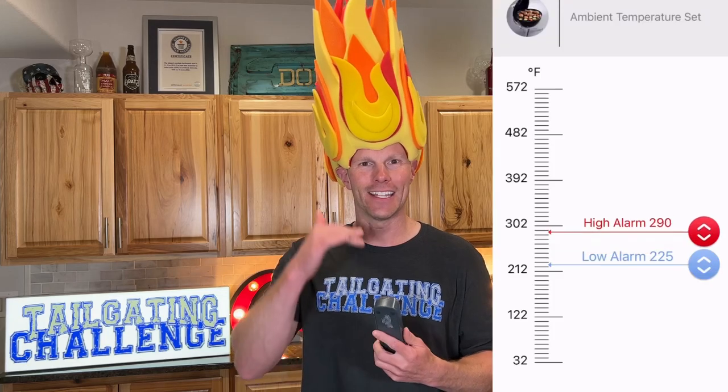You can also set the alarm. If you're doing something with a long cook, like on a pellet smoker, you can set an alarm if the temp goes too high or too low — it alerts you to go back and check to make sure it's at the optimal temperature. It also gives you an early indication just before it goes off, so you can pull it at the right time. It gives a nice audible beep and your phone lights up with it.